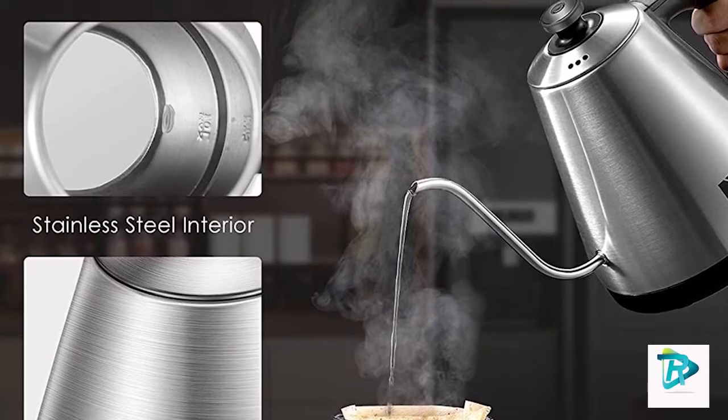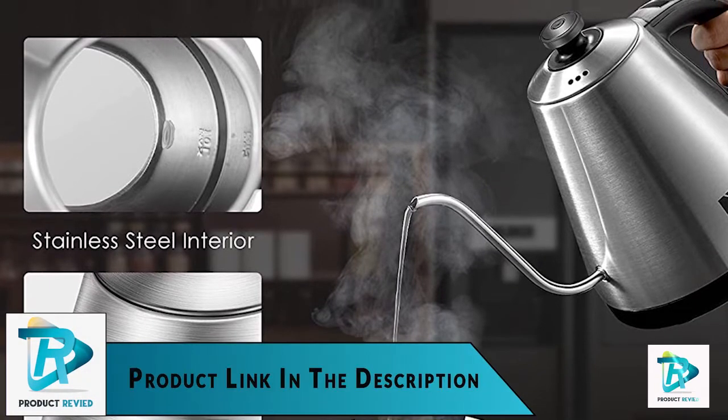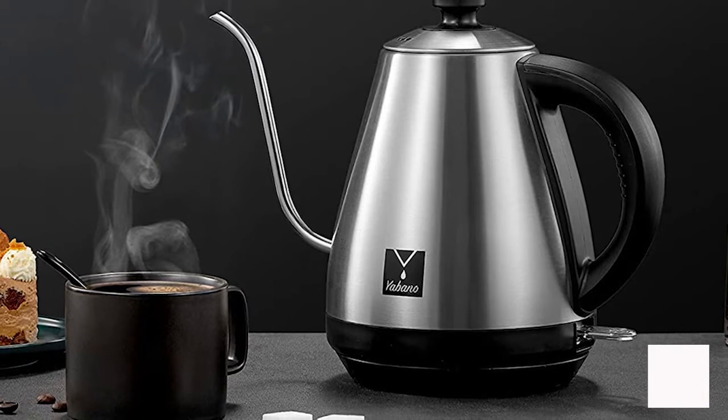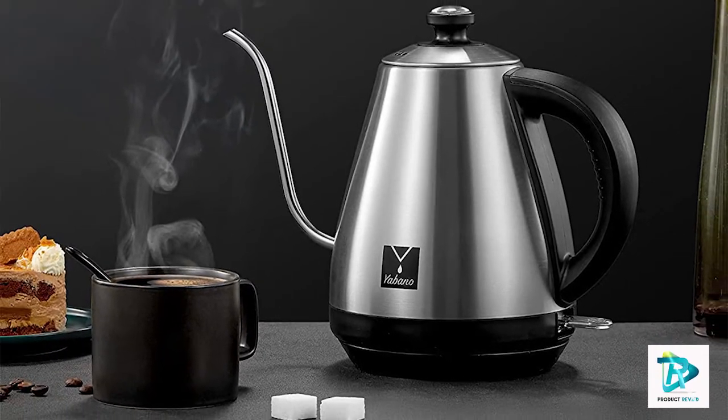The kettle is made of 18/8 food grade stainless steel for durability and safety, and it comes with a 360-degree swivel base, instruction manual, bonus metal filter, and scoop. Get the Ubano Gooseneck Kettle today and enjoy the perfect cup of coffee or tea.